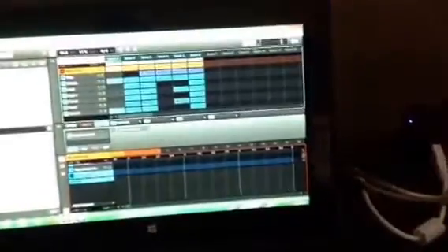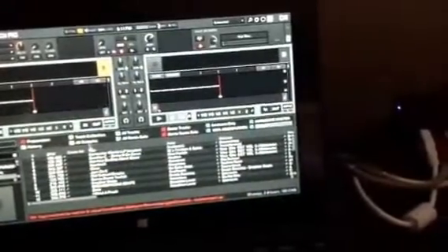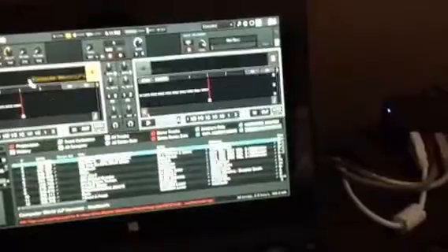Let's go ahead and load up Traktor. Let's go ahead and stop Maschine. I'm using it for a vinyl controller.